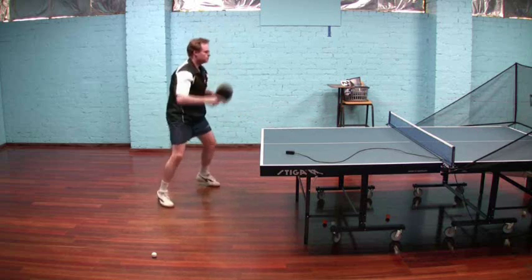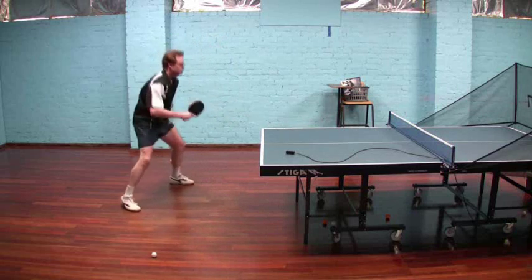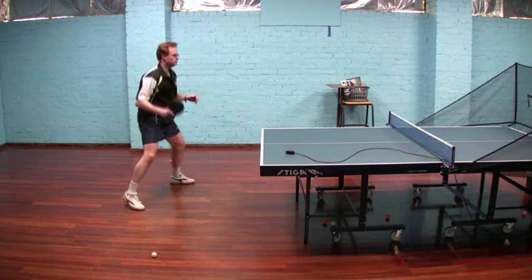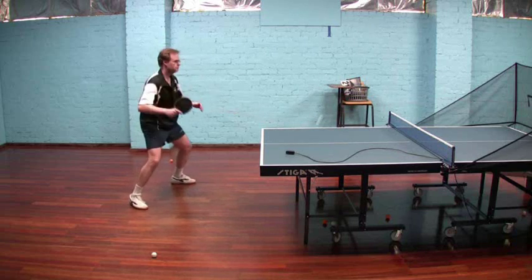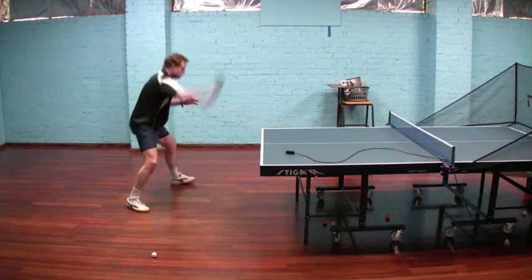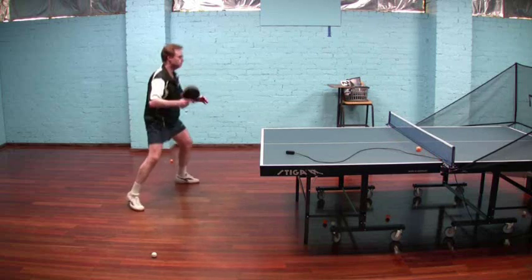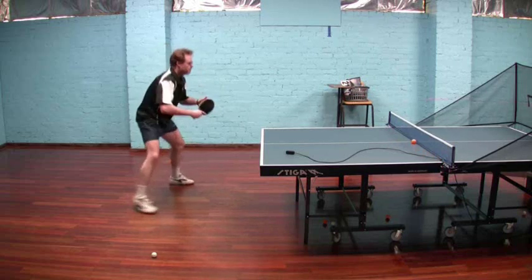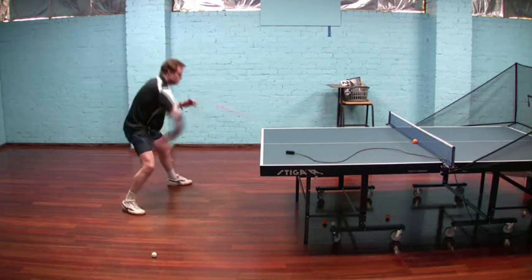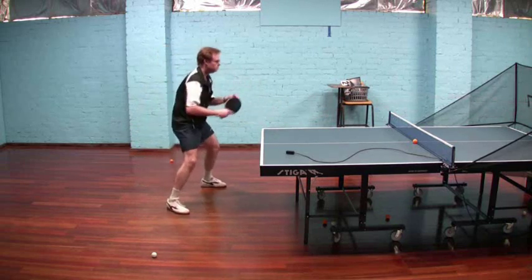Staying moving, keeping the feet moving — not a lot. The free arm is just doing its job for balance. And again, it's much easier with the anti-spin than the long pips.